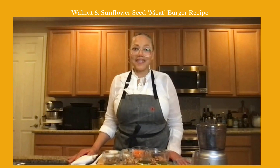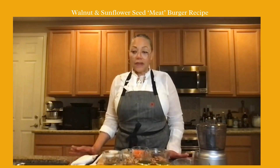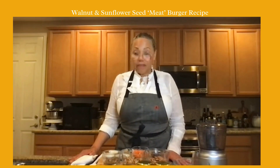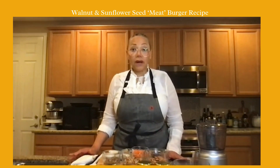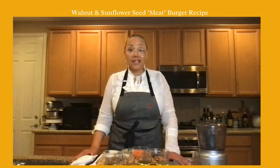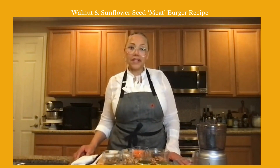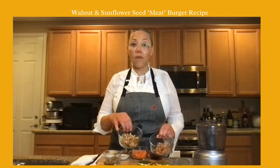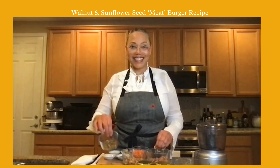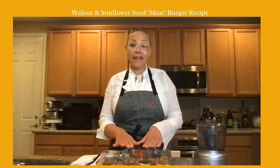Let's get into it — what are these nut burgers comprised of? With raw vegan, you're doing things from scratch. There are more dairy-free cheeses out there, but I still like to make my cashew cheese and my almond cheese. We're going to be working with pecans, walnuts, and sunflower seeds. This is our meat — this is nut meat — it has that texture.